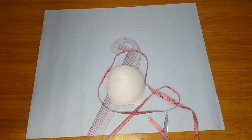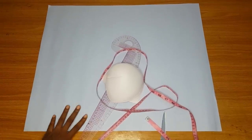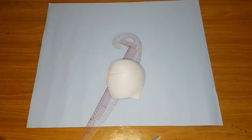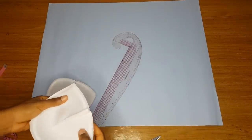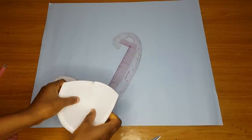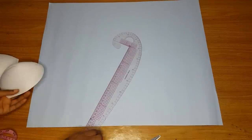First I will draft my pattern using the bra cup method — the popular bra cup method — because it will make this blouse easier. You can see my bra cup. I have already picked a dart for the bra cup to make it deeper. I picked a small dart so that it will be deeper.